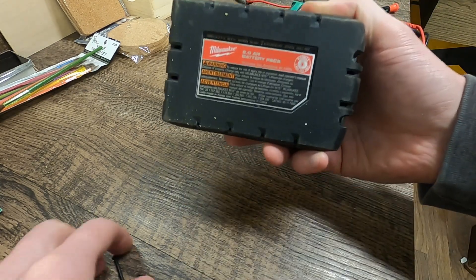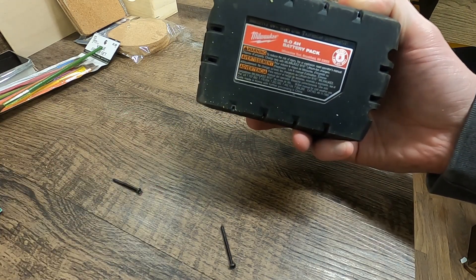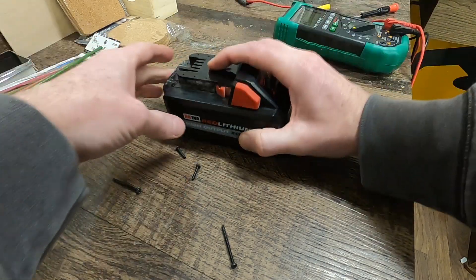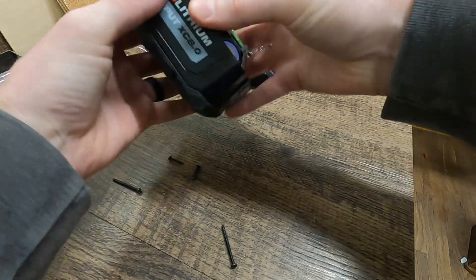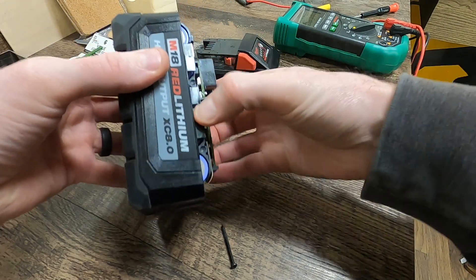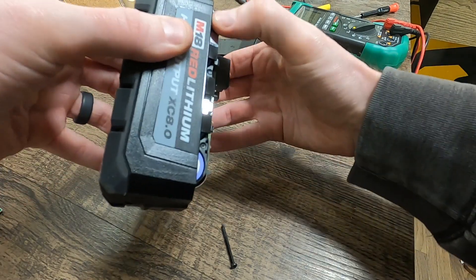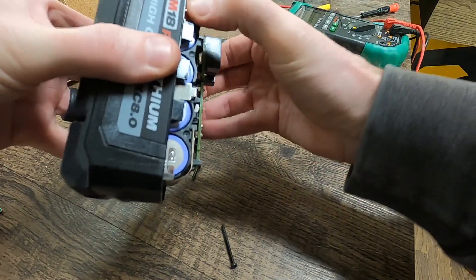First thing we've got to do is remove the screws — I've already done that. You've got four screws: two long ones and two short ones. The case will come off and you can fish the whole battery out of here.